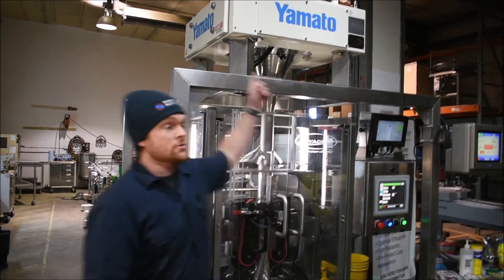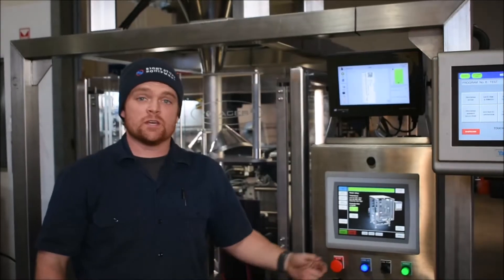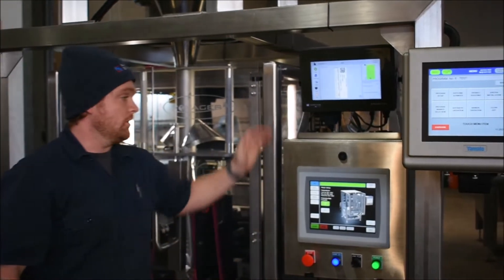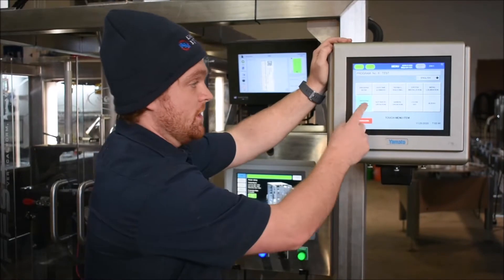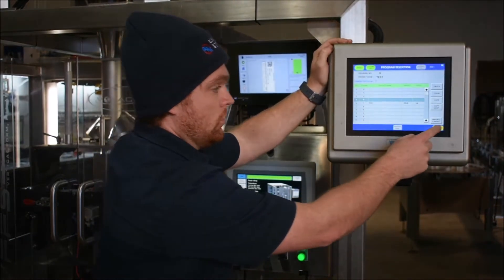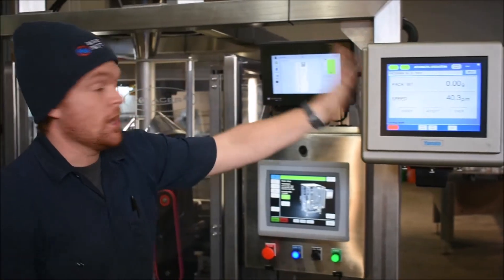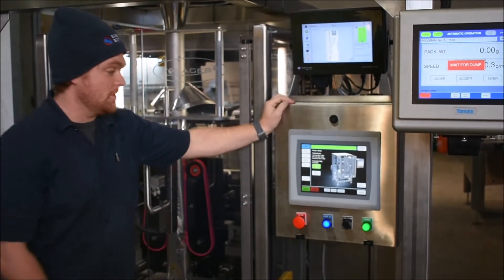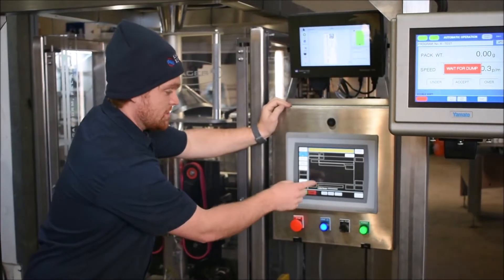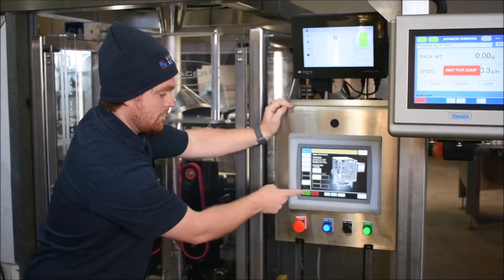Behind me we have a Yamato scale that we have integrated with our Voyager bagger. The setup for this system is real easy — we have the HMI for the Voyager and the HMI for the Yamato. First you're going to go in and select your recipe, load that, and run it. Now the Yamato is ready to go. Next you'll come here to the Voyager HMI, select your recipe, load that, go home, and hit start.